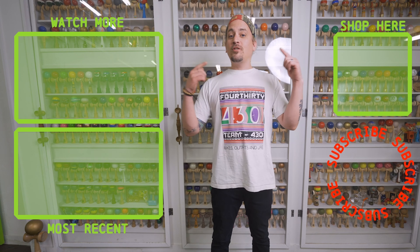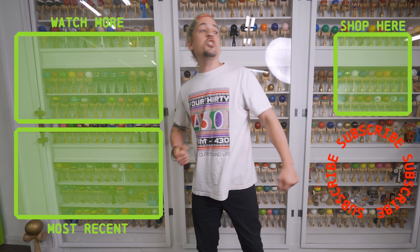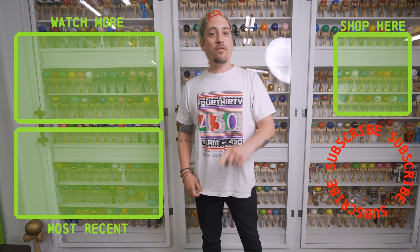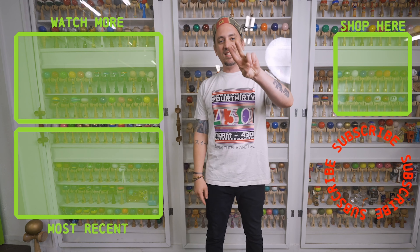Thanks for checking out that video. If you like what you just watched, make sure you hit that subscribe button and check out the shop to get yourself a new dama. We have tons of other videos for you to watch, so make sure you go check them out. See you next time.